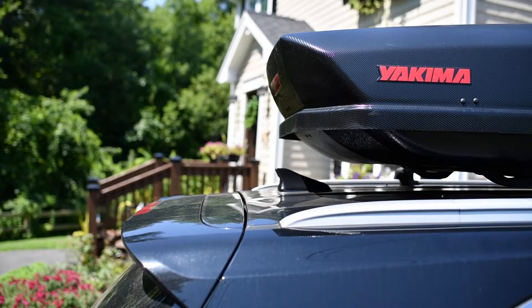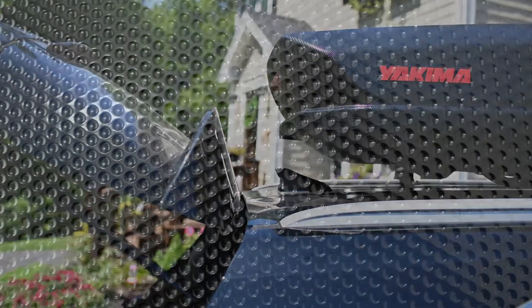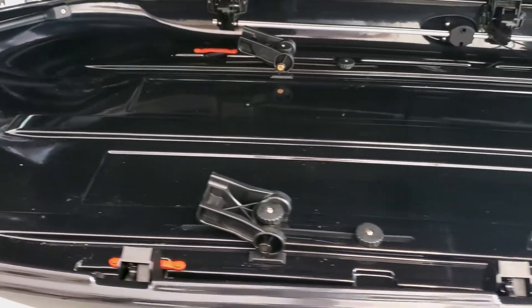The rear end of the box is designed to give space for rear hatches to open and will interfere with most antennas. Check out these dimples in the lid — they're similar to the dimples on a golf ball where they increase aerodynamics and decrease road noise. We didn't hear any whistles or wind noise during any part of the trip, so I say this design feature is very effective.